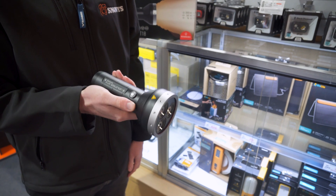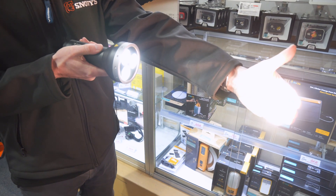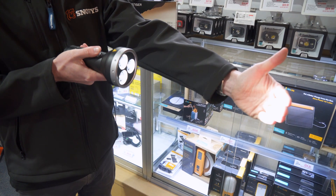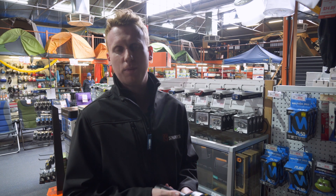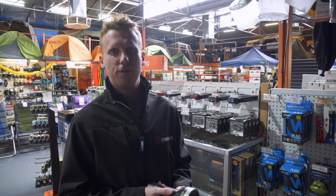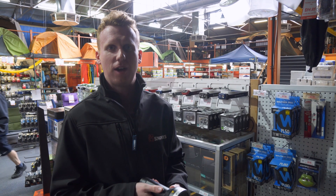To turn the torch on, simply press the button once and that will take you straight to the highest setting, then click once to medium, to low, and then eventually to turn off. The MT18 pumps out a whopping 3000 lumens over a 540 metre beam distance and will last for approximately five hours.